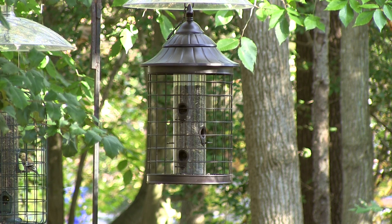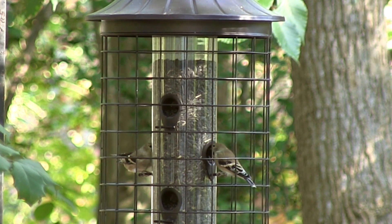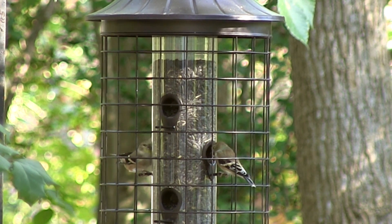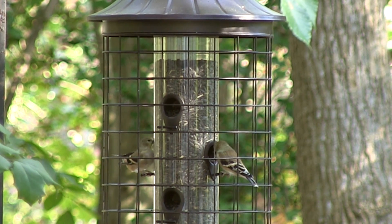Here the digital teleconverter on the XA10 is off. When we turn the digital teleconverter function on, as you can see, it is zoomed in twice as much as before. However, there is a noticeable loss in image quality.